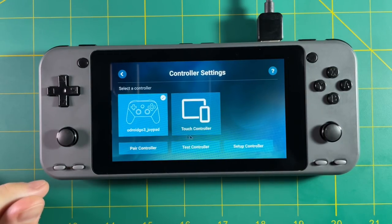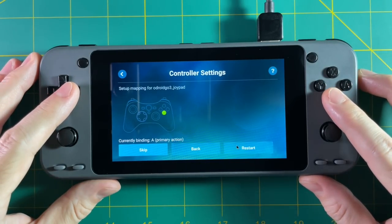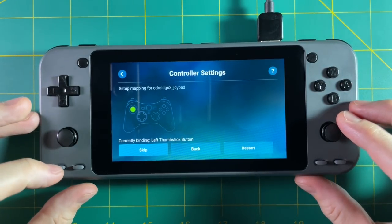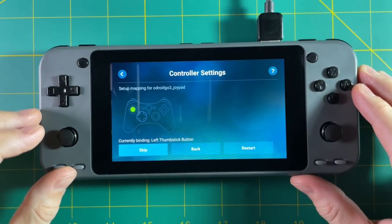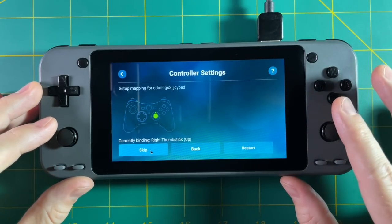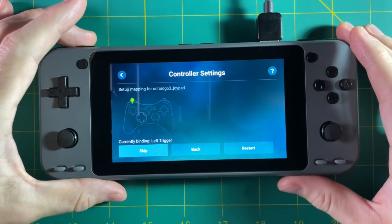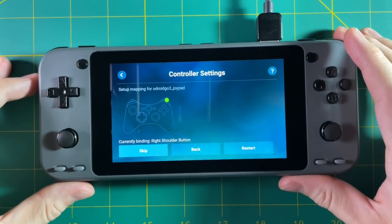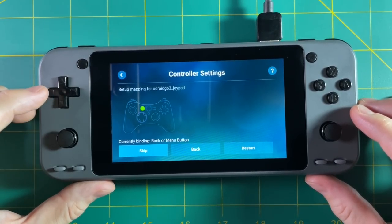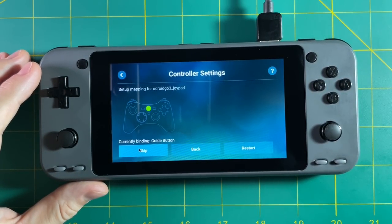Luckily, one thing that works beautifully regardless of your GPU is Steam Link. When setting up your controller, one important thing is to not map buttons that don't exist on this device. For example, when it asks you to click down on the left thumbstick button, don't push anything — use your mouse to skip it. If you try to assign it to a different button it's going to mess everything up. Just go through all the motions, skip the thumbstick buttons, and that'll let you use your shoulder buttons, triggers, and d-pad. You'll lose some functionality but all the critical buttons will work perfectly.